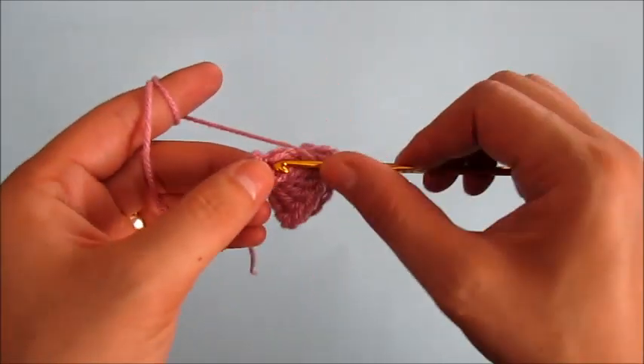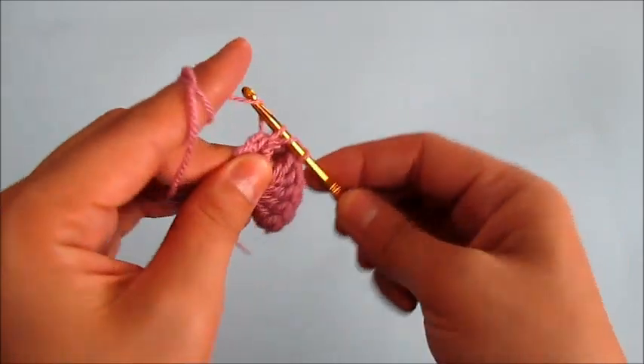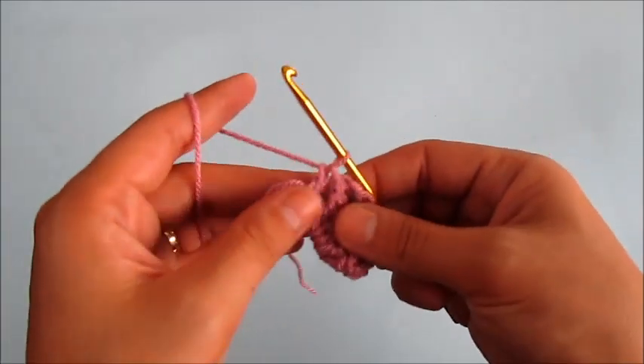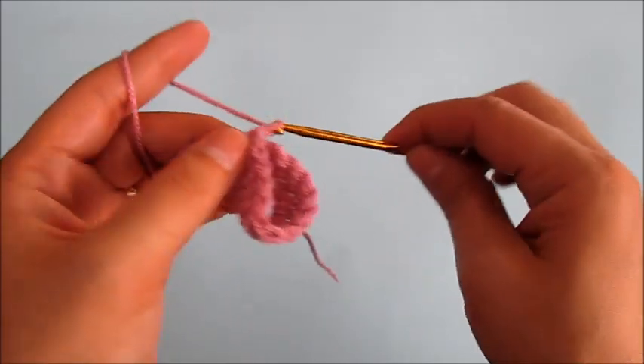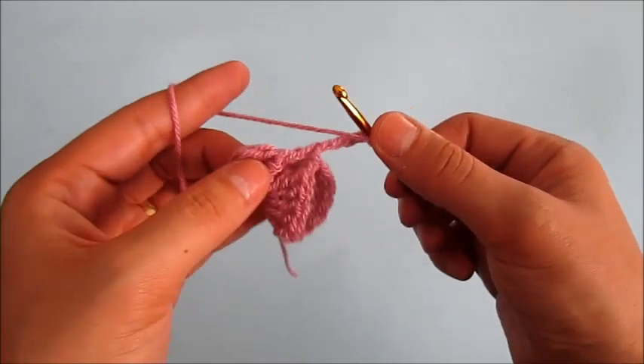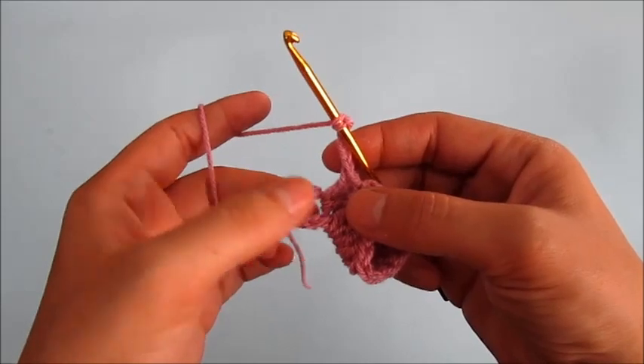Now we will make one more double crochet, and then we will chain five. Then we'll make one more double crochet into this small loop here.